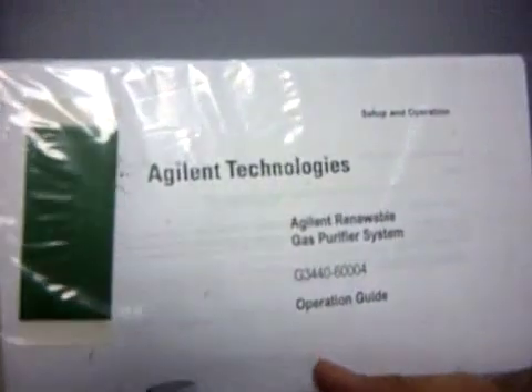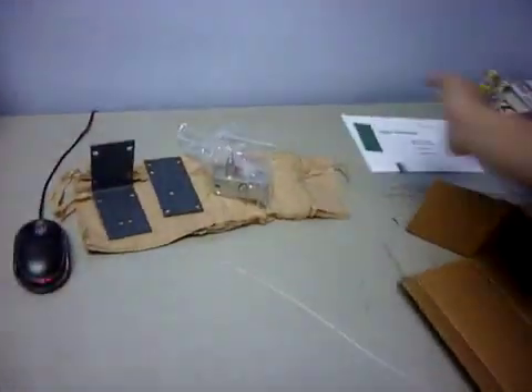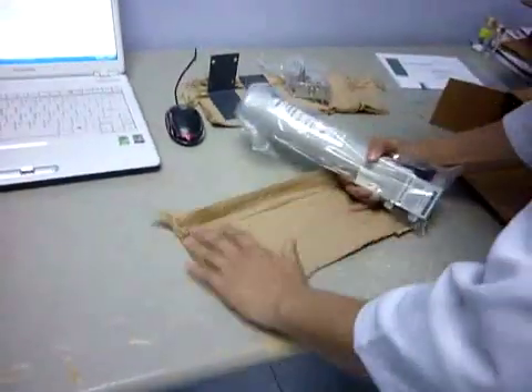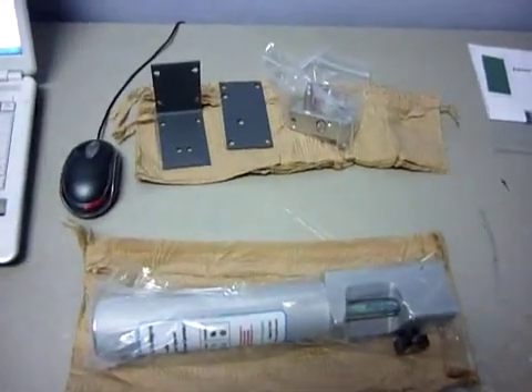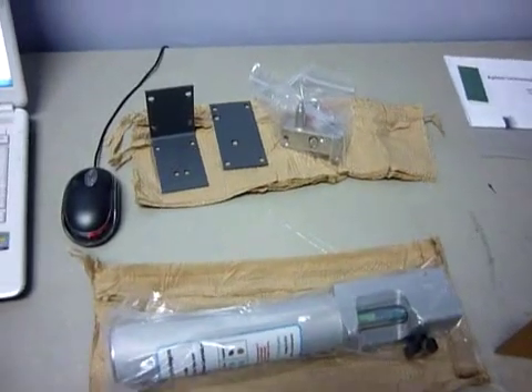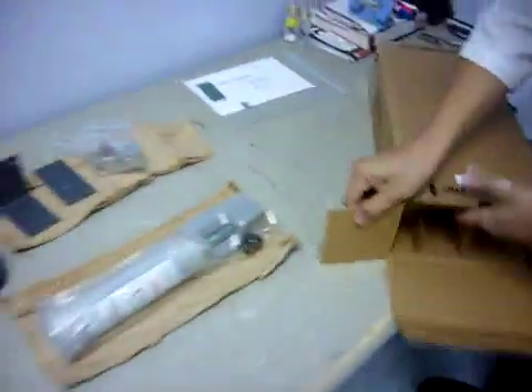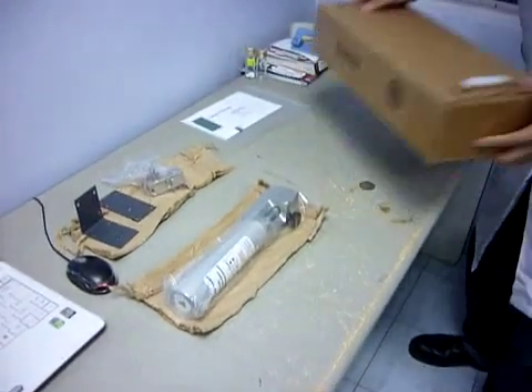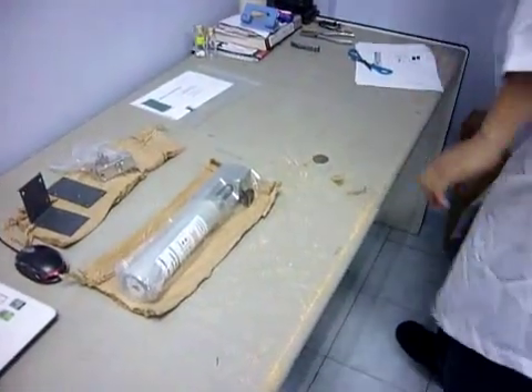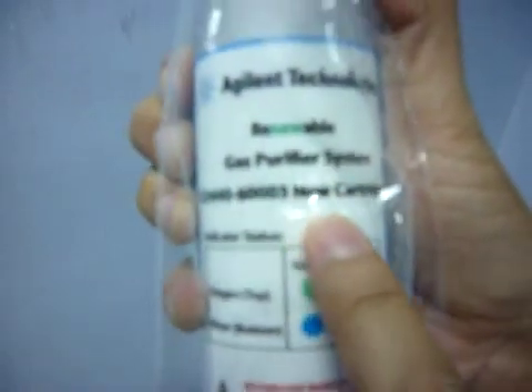This is the operation guide. Just put it here, and then I keep the box empty now. So this is where things are to be placed. This is the gas purifier — the renewable gas purifier system.